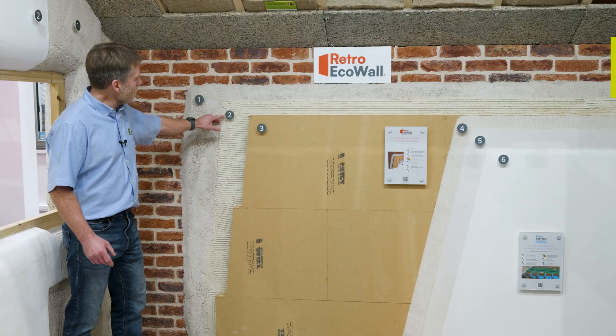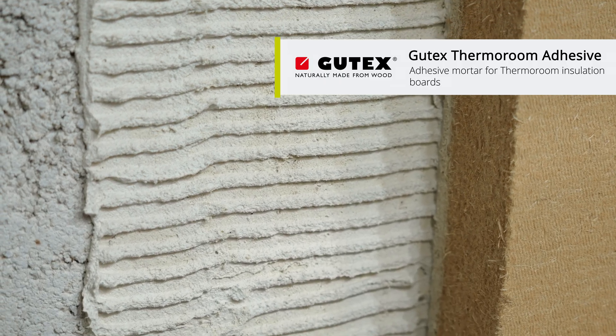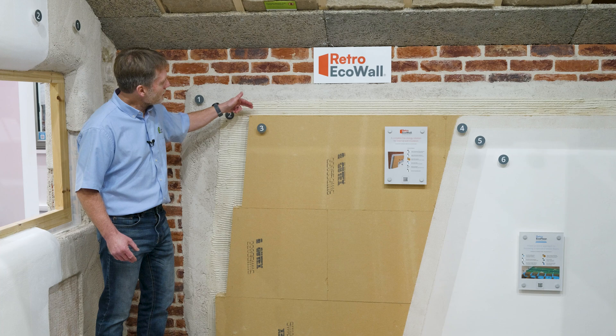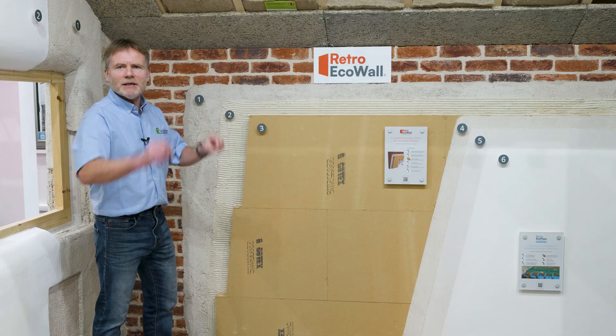The second layer you can see here is the adhesive, which we use to adhere the wood fibre board to the Diathanite Therm-Active layer. In this solution, it's important that the adhesive is fully applied to the back of the insulation boards. We're not dotting and dabbing the adhesive.